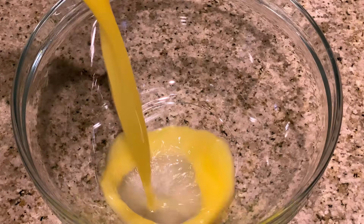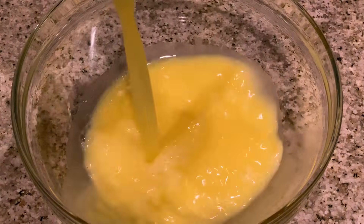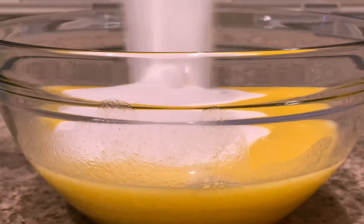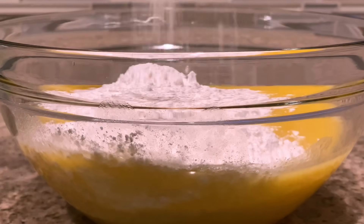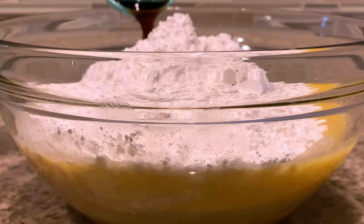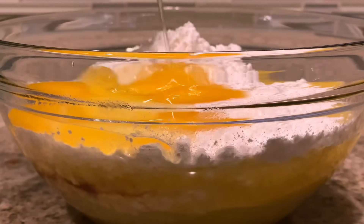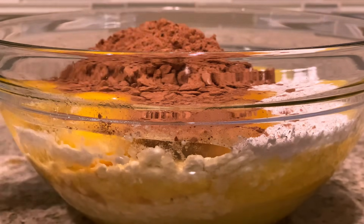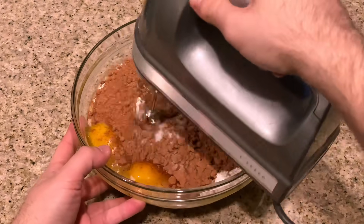Our first step is to grab a large mixing bowl and add our butter, sugar, flour, vanilla, eggs, cocoa powder, and salt. Then with our hand mixer on a medium-low speed, we're going to whip all these ingredients together until they are fully combined and smooth.